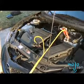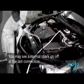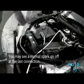Stand back from the hood areas and do not light a cigarette. You may see a normal spark go off at the last connection.